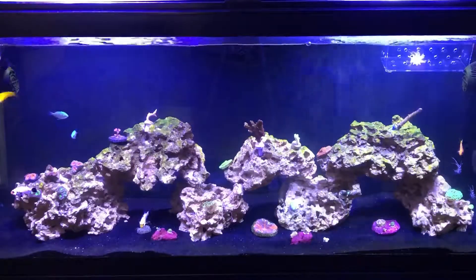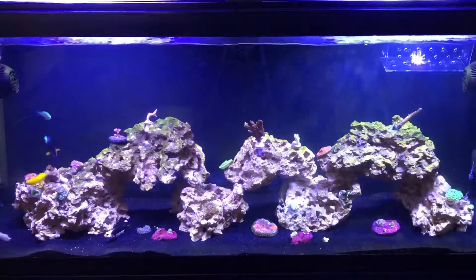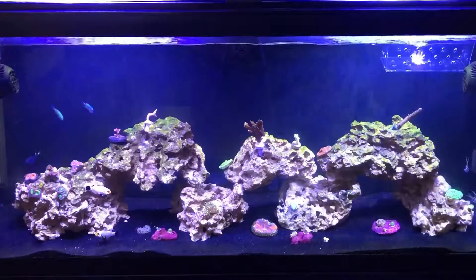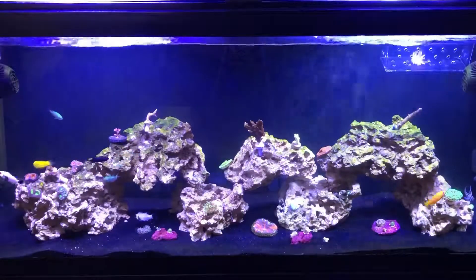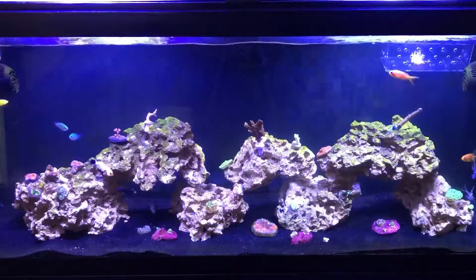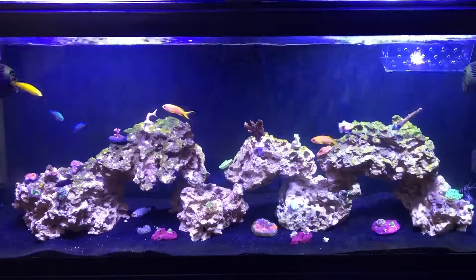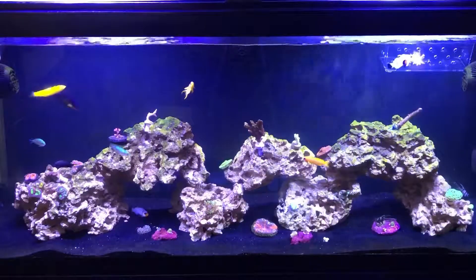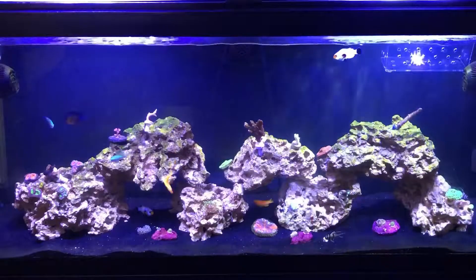Hello guys, my name is Julian. Thank you so much for tuning in today. I want to give you guys an update on my reef tank — this will be the first update since I started my tank and this channel. The reason I started this channel is because I want to help out anyone who's starting in this hobby and record my progress so you guys can learn from my mistakes and my success. YouTube helped me out so much and is still one of my go-to sources of information.